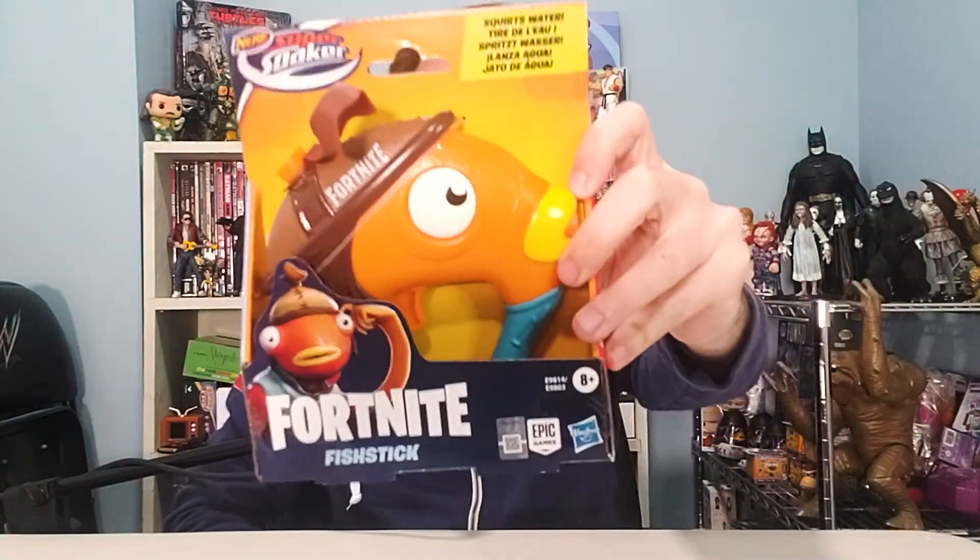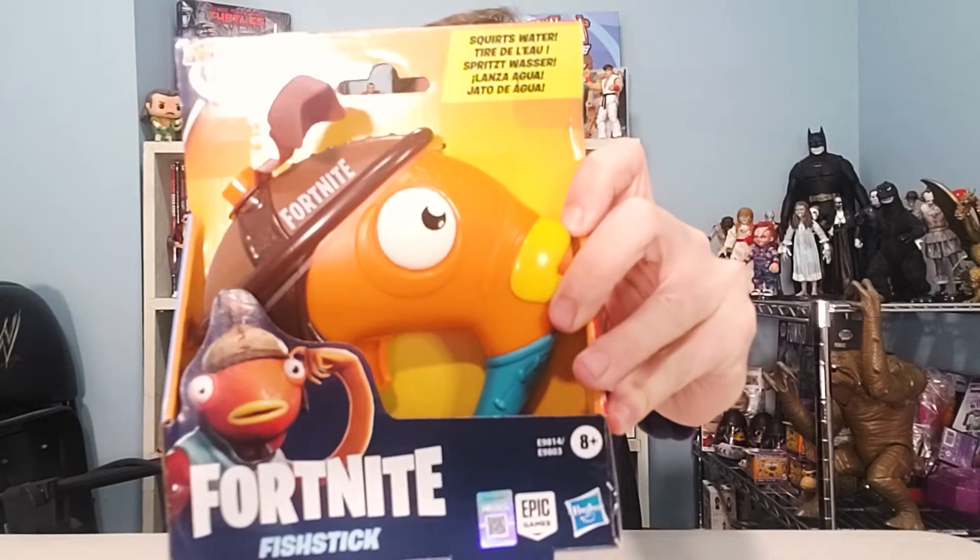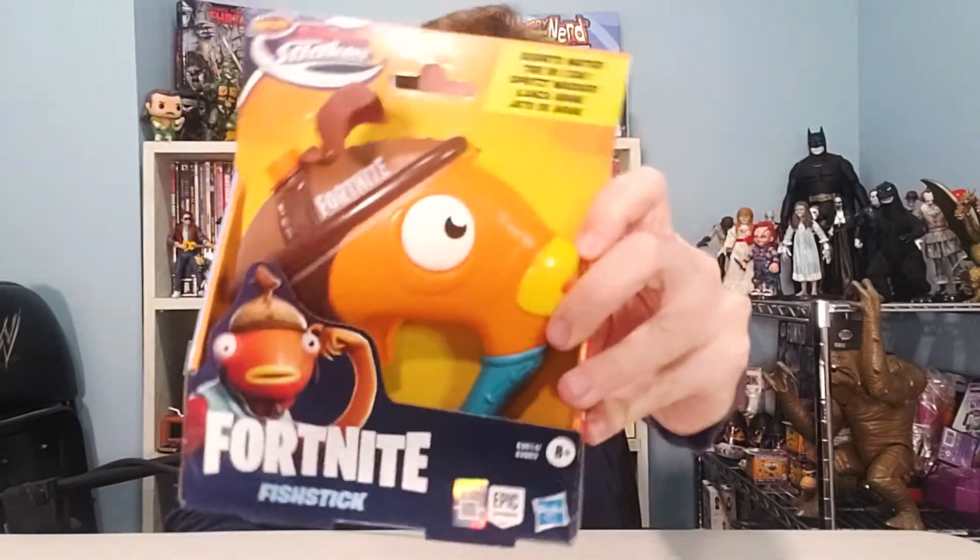On this episode of Scott vs. Box, I open up the Nerf Super Soaker Fortnite Fishstick Water Blaster, sent to me by Nerf.